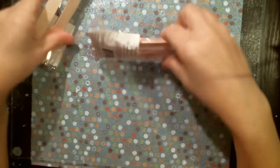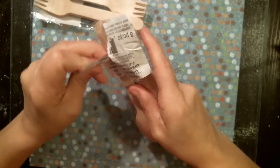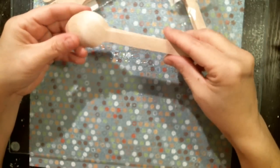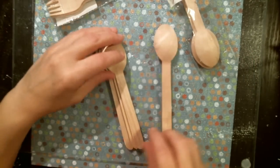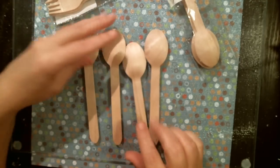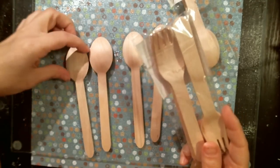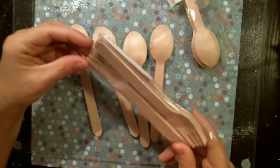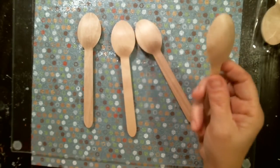Hello friends! For today's project I found these - they've been packed away forever. I bought them last year, so that's how long I've had them. They were in a dollar-fifty bin at Michael's and I bought wooden spoons. I thought that was really cool and I wanted to paint them.